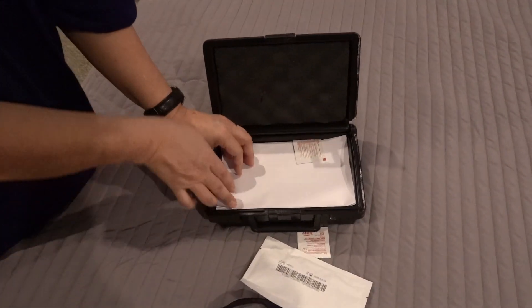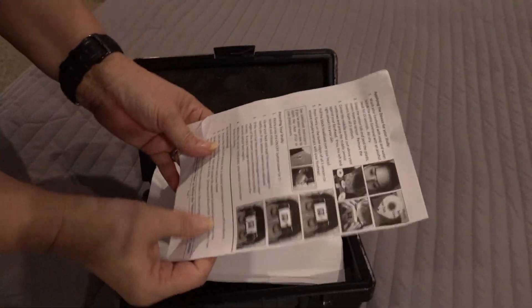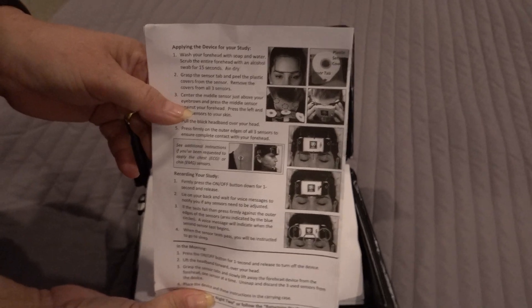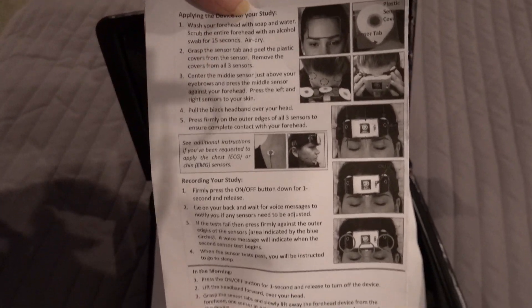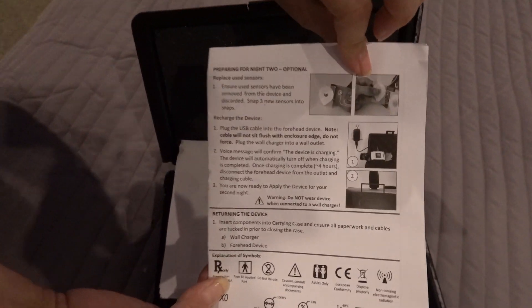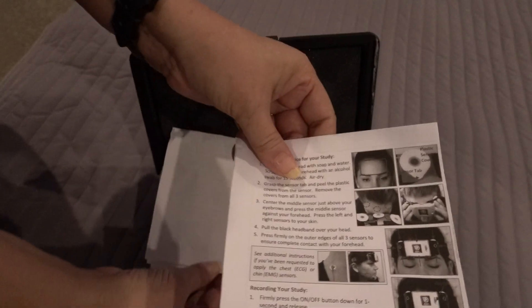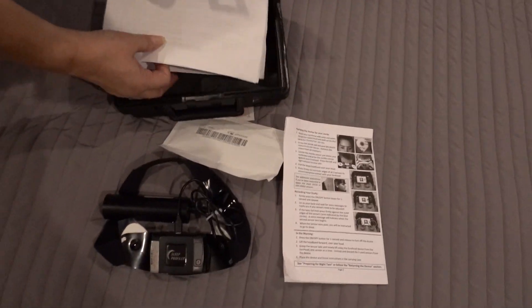There are also instructions in the box, so if you don't remember everything from the video, it has pictures and demonstrations covering exactly everything I just went over. You can also call if you have questions, but everything is also in this box.